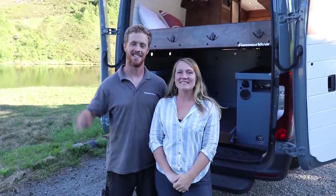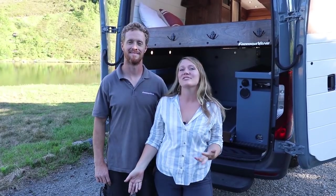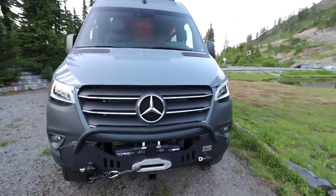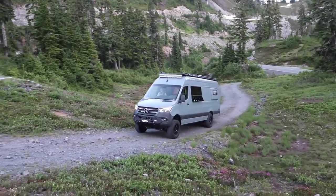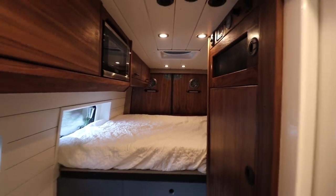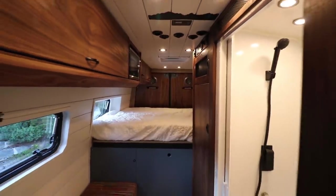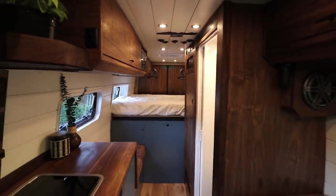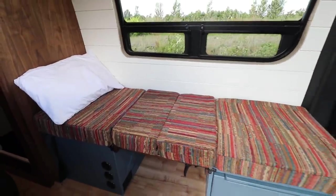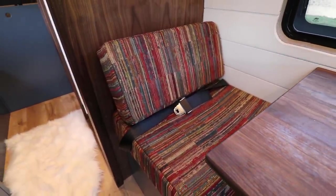Hi, I'm Kylie from Freedom Vans and I'm Tom, and today we're here to introduce you to our latest project. This is a 170 extended Mercedes Sprinter four-wheel drive van, the extra long wheelbase. We're working with 15 and a half feet of floor space inside, which is perfect because we built this van for a family of three. This van was influenced by a past build called Fitzroy, and it's great for a family because you can sleep three and seat three safely and easily.